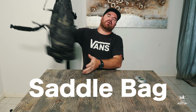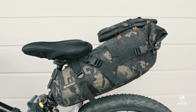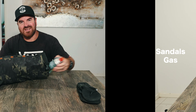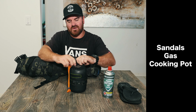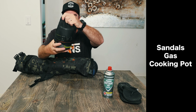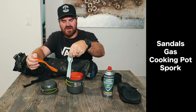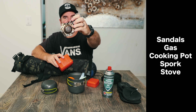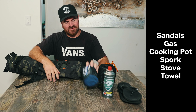The next bag is the saddle bag, which goes under the back seat. On top of my bag I have my sandals — after riding all day I want to air my feet out. The main things in the saddle bag are my sleeping bag and cooking equipment. I've got gas for cooking, a cooking pot with a gas burner, a spork, some knives, and my camping stove. This is also my towel — a microfibre towel from BCF.